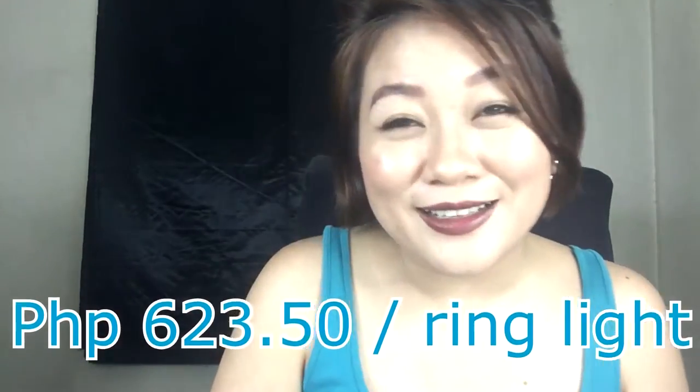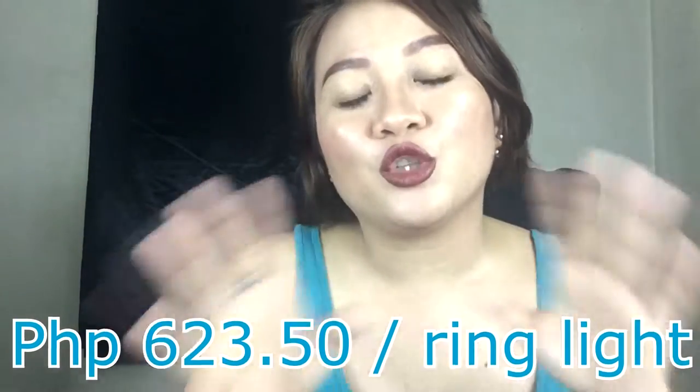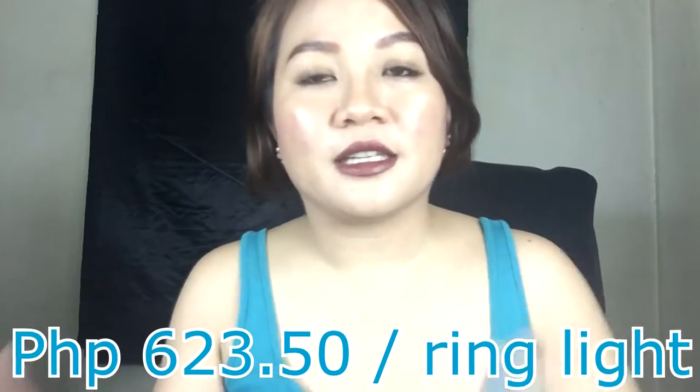Today, I am using my do-it-yourself ring light. Actually, less than 1,000 siya. Ang ganda ng ilaw na. So, let me just show you the box first. I'll tell you the price and then I'll show you on the next clip kung paano siya binuo — ako lang yung nagbuo nito. I'm so proud of myself.